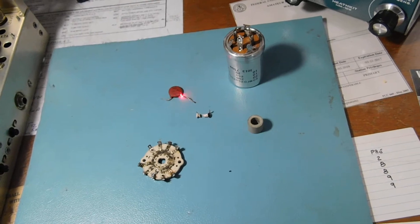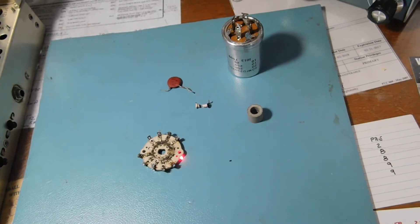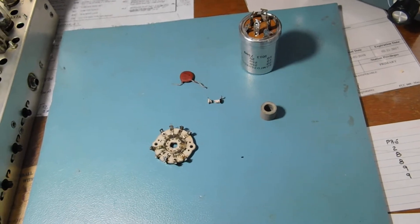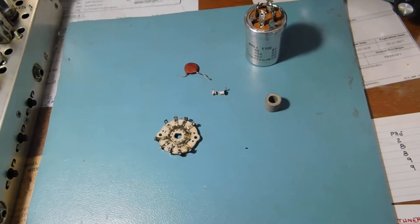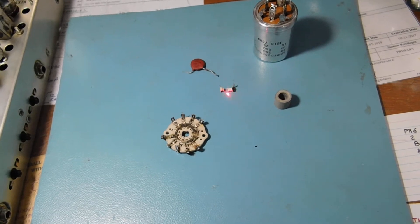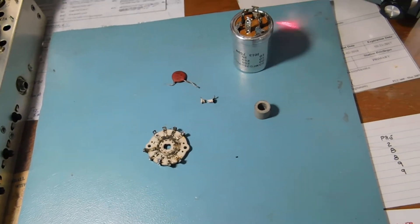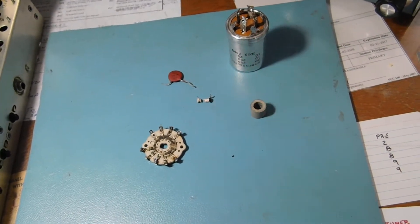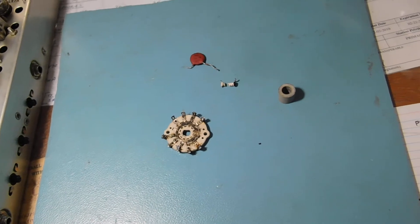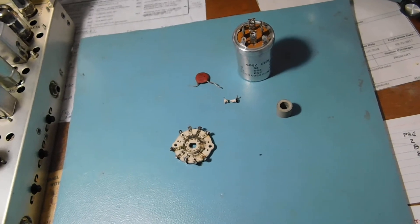We've got a 2700 pF coupling capacitor, section G of the band switch, which is in the final tank circuit — the right tap on the final inductor — and also decides how much of the loading variable cap to switch in. We have a temperature compensating cap here, part of the feedback neutralization circuit. Of course, this wasn't really necessary, but we replaced it anyway. The big electrolytic has a date code of 7509, so the 9th week of 1975 is when the capacitor was made.